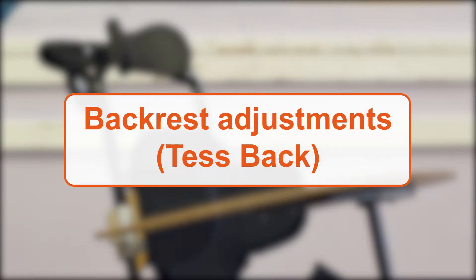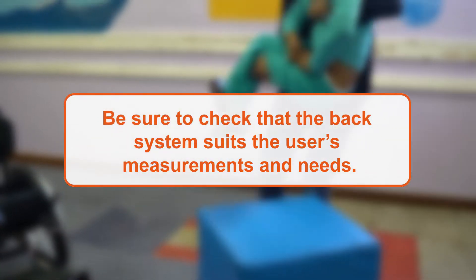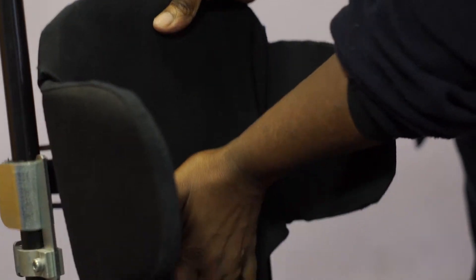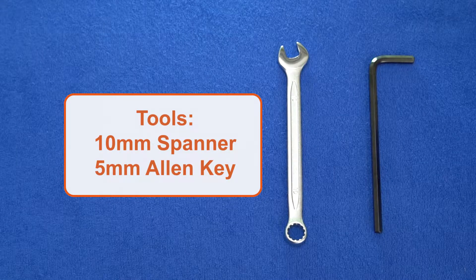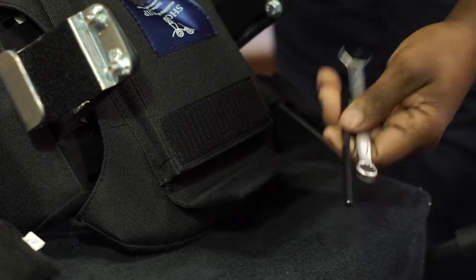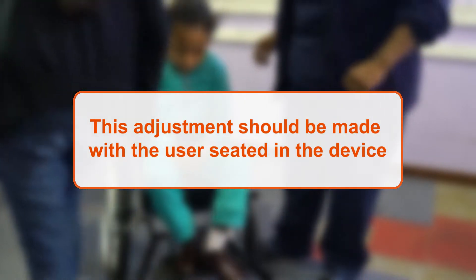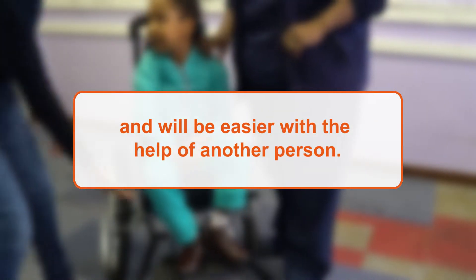Always consult a professional trained in seating before selecting a back system, and be sure to check if the back system suits the user's measurements and needs. There are several adjustments that can be made to the back system. You will require a 10mm spanner and 5mm allen key, which you will find in the back pocket of the cover. This adjustment should be made with the user seated in the device and will be easier with the help of another person.